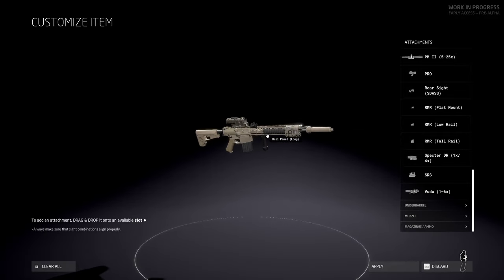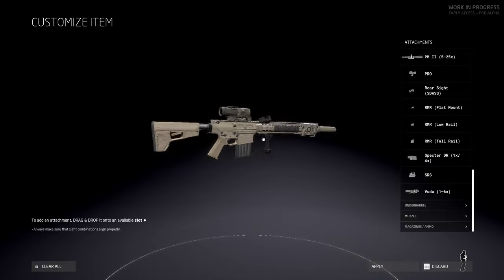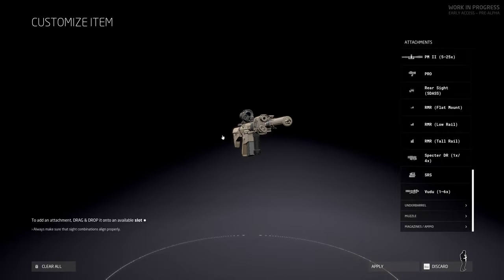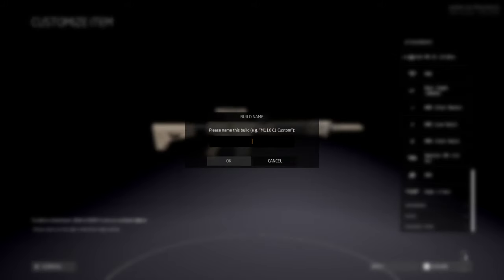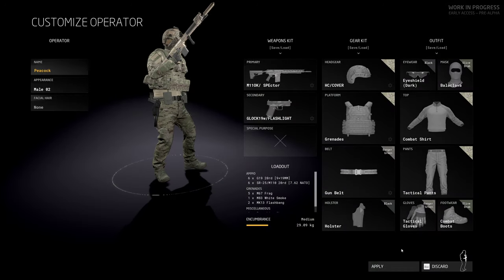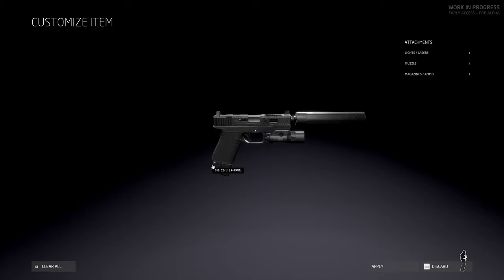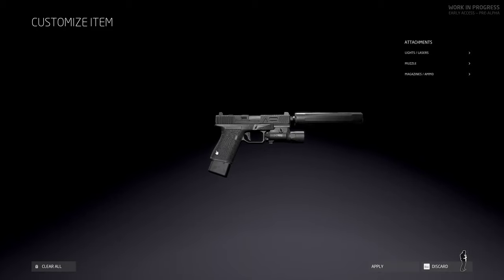That is our rifle setup — a beautiful weapon system that packs a ton of power. Probably one-shot anybody I hit is going down, that's for sure. Let's apply that, and we're also going to be taking our suppressed Glock 19.